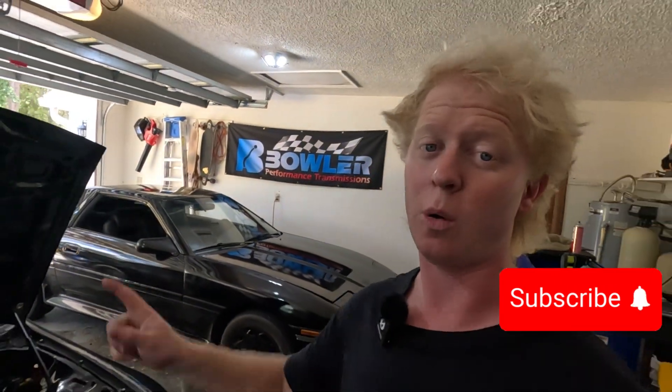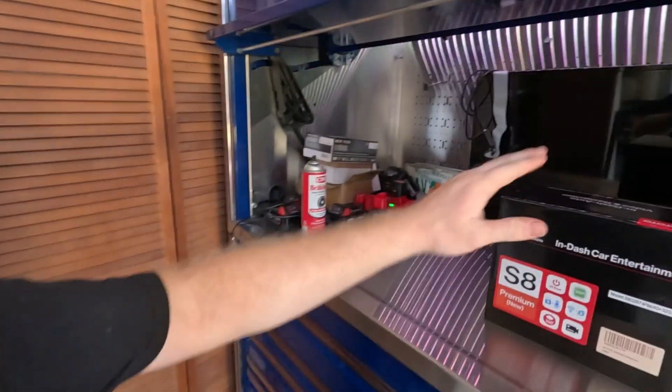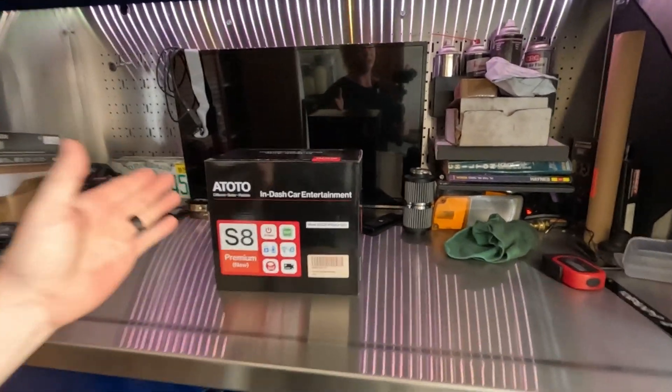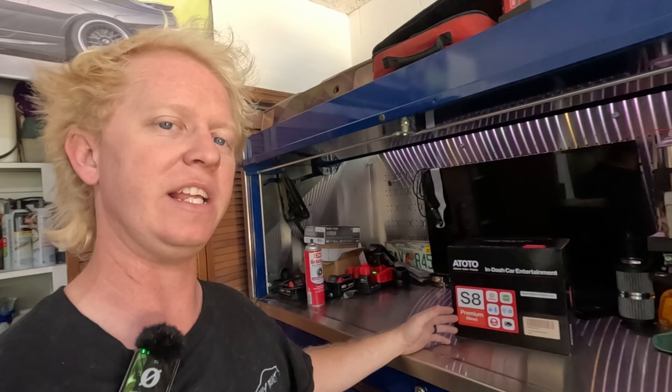For today's video I have a very special surprise — it's not going in my Z, not in the Supra or the CRX. We are installing a new head unit into my BRZ, and it is the ATOTO S8. Yes, it's a Chinese head unit, but it is extremely budget-friendly, and I've seen great reviews on it. What I'm going to do is get a Bluetooth interface to send data to the head unit to get real-time engine data displayed on my radio. It's not quite like an IC7 or Haltech full-face dash, but this will do pretty much everything the ECU sends to the OBD link interface.